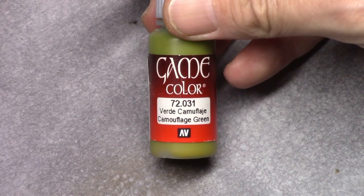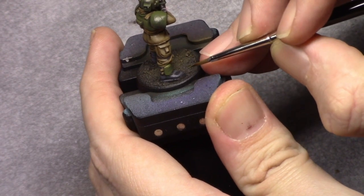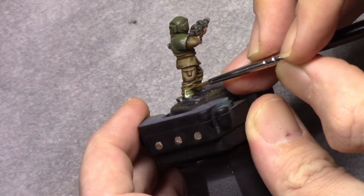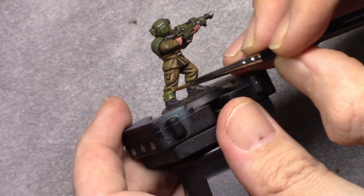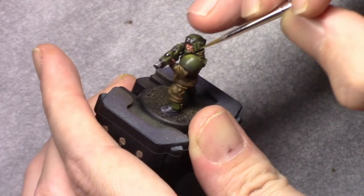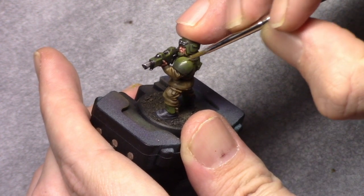For the next highlight I added two more parts Camouflage Green to the mixture and continued as in the previous layer. As I work further towards the inside of the panel, the layer turns into a soft edge highlight so I can finish it off with a final edge highlight in the next step.